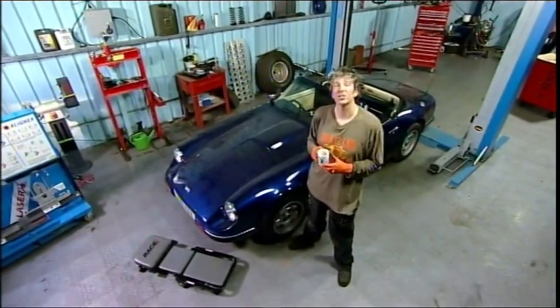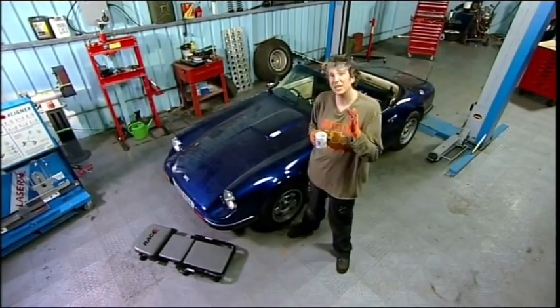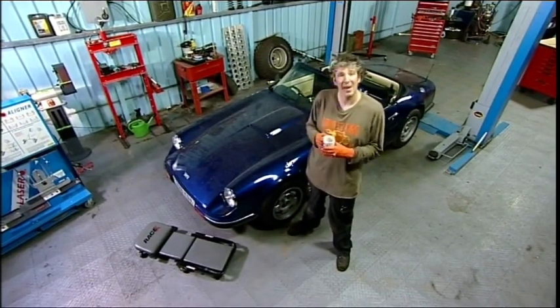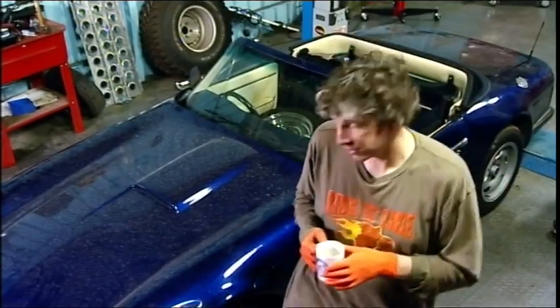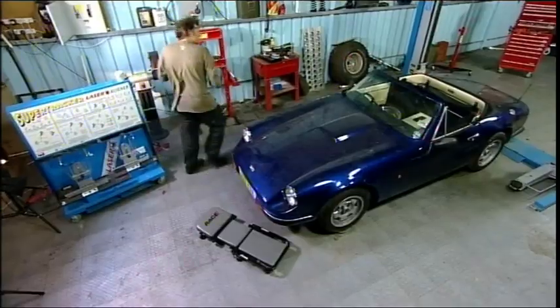Annoyingly, because our new track rod ends are actually a different size to our old ones, we've been forced to do the wheel alignment. But there's actually no bad thing, because if your alignment is out, not only can you have slightly squiffy handling, but also you're going to get increased tyre wear and you're going to be using more fuel.